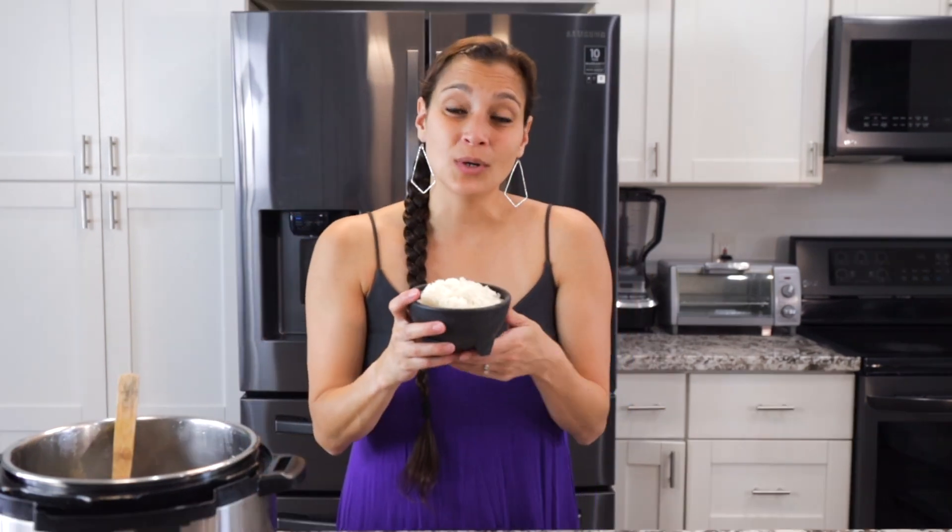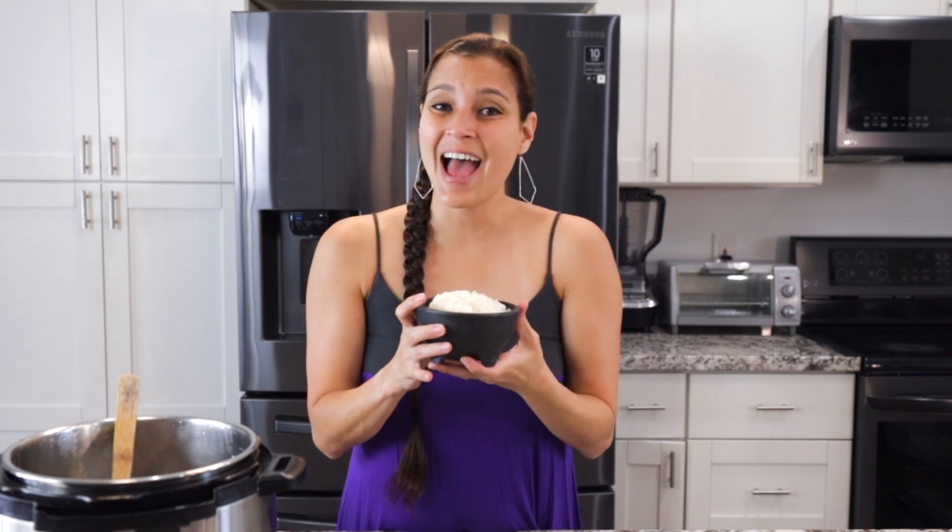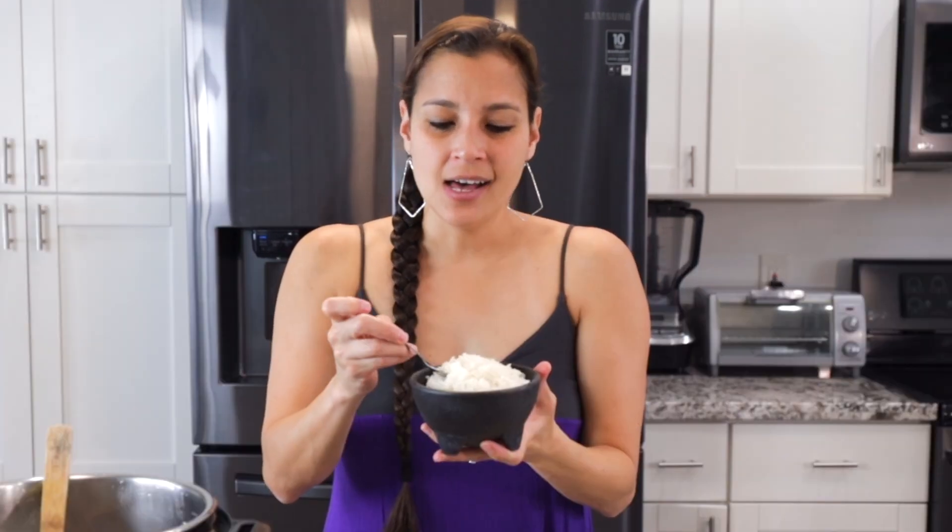If you like this recipe and want to check out other rice recipes, check out this video here. And until next time, a hui hou.